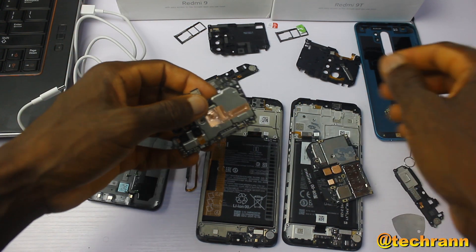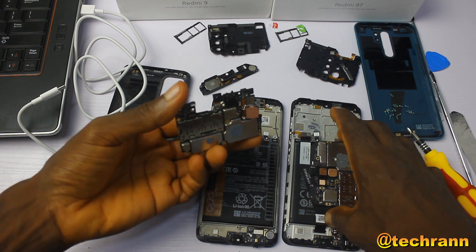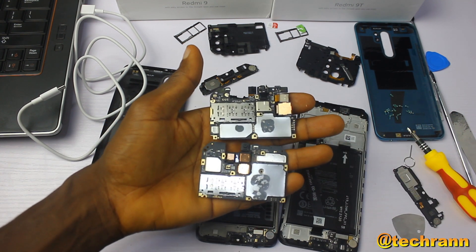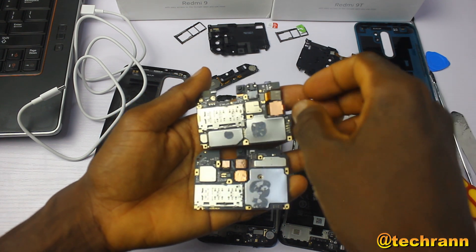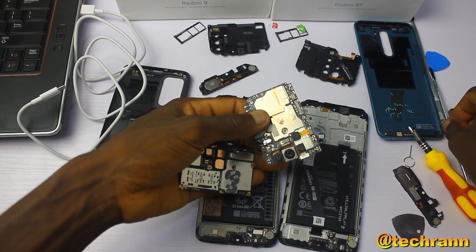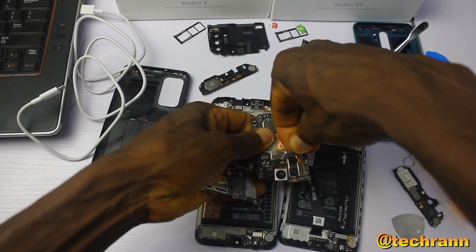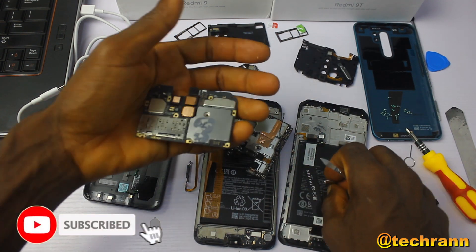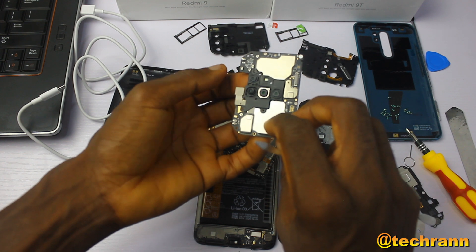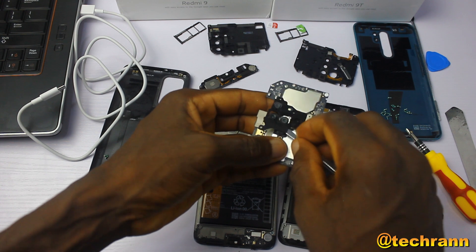From a previous video on the Redmi 9, which I'll link in the description below, I complained that for a gaming chipset the cooling system was not good enough. The Redmi 9T comes with more copper to absorb heat and a thermal paste, which is better than the cooling on the Redmi 9's processor. But my focus here is trying to swap the main cameras of both devices.